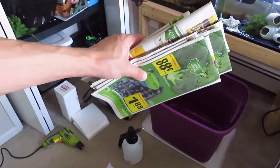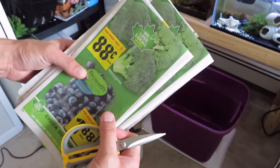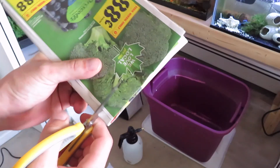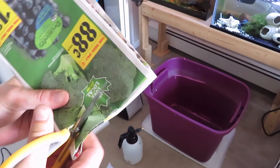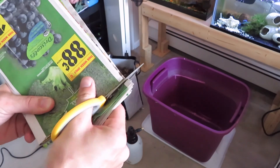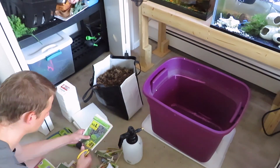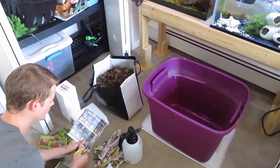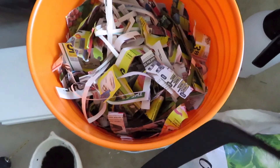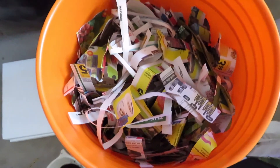The first thing I'm going to do is take my newspaper. You want just regular paper — nothing plastic or anything like that, just regular newspaper. I'm going to shred it all up now. The paper is all shredded up and I'm putting it in this bucket for now. I found the best way to do this was just grab and rip it.